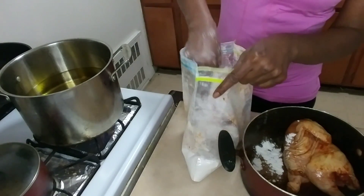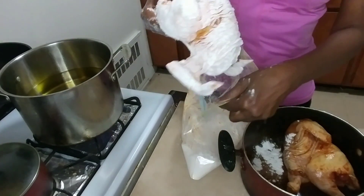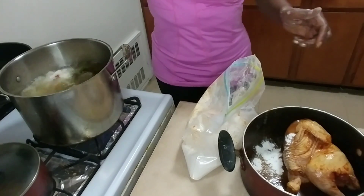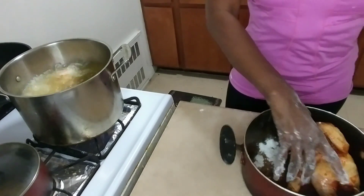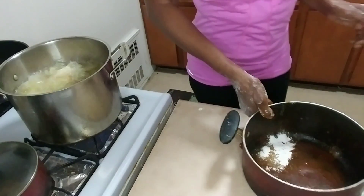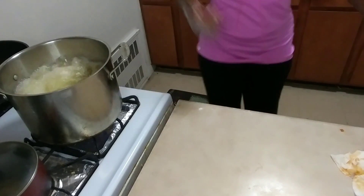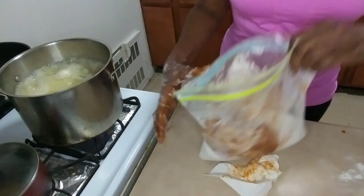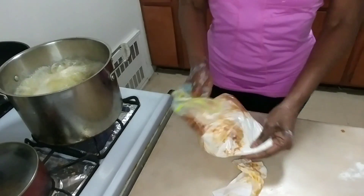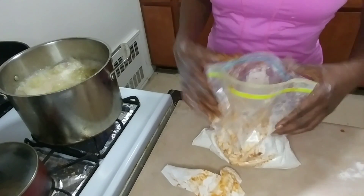Now I have the first one nice and coated with flour, so I'm just gonna drop it in there. All right — you hear that sound? I call it the grease cussing out the chicken! So now I'm gonna go ahead and add the second one in. I don't have a deep fryer, so I'm using one of my large pots.